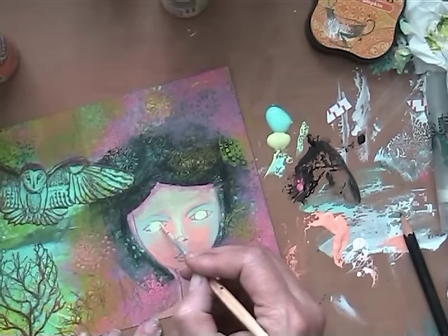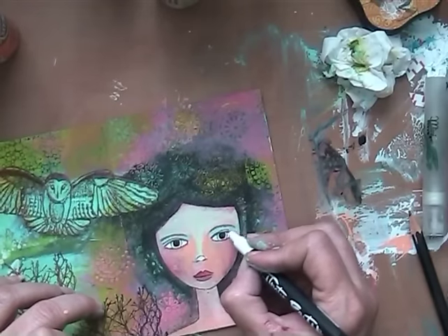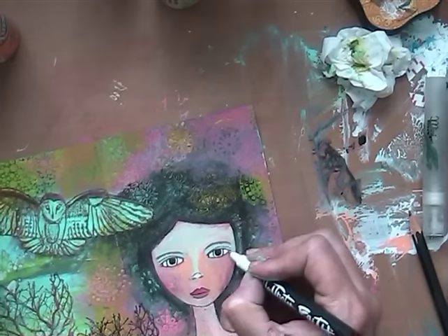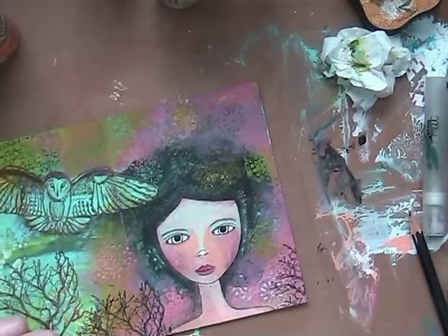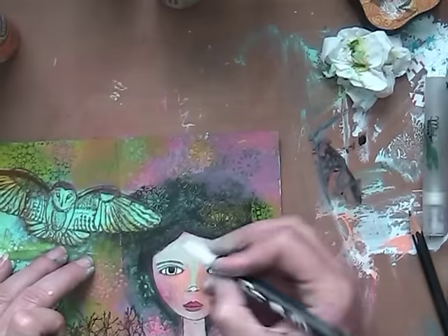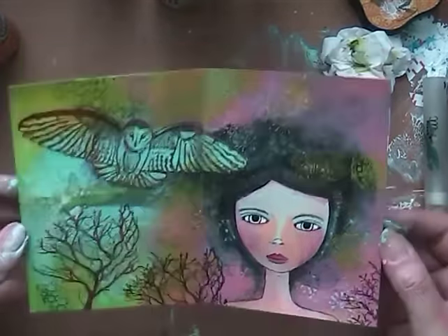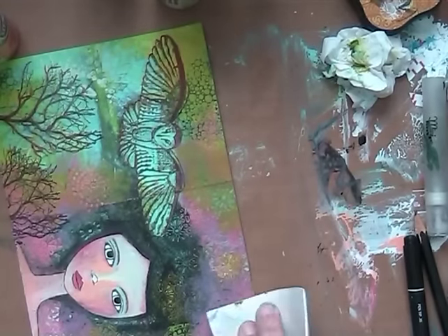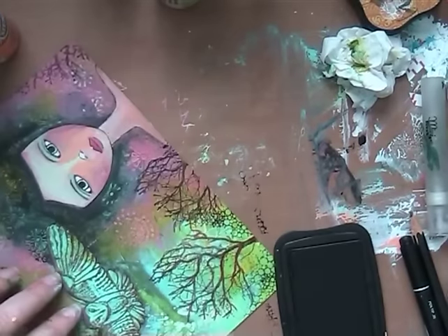And then I went in with this fine nib pen, and I really like that — made it stand out a bit more. And I instantly saw where I was going with it and what I didn't like about it, but it came together and it looked kind of pretty. So I went in with that Carabella stamp again to bring the black back.